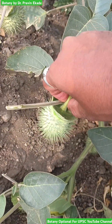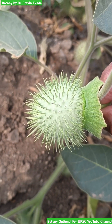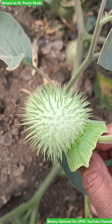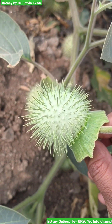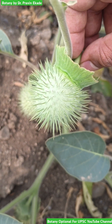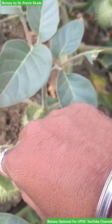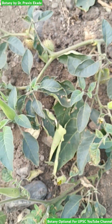Observe its fruit. The fruit is quite thorny and this fruit has some sacred values as well — used for worship in many temple areas. Overall, this plant is a poisonous plant and has lots of poisonous chemical compounds contained in it.